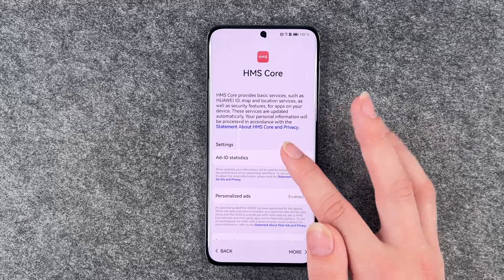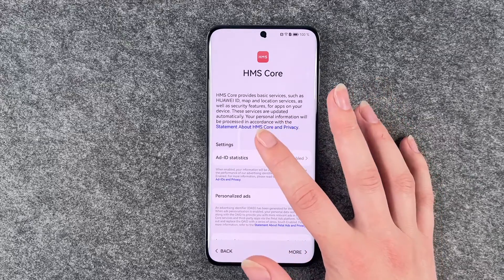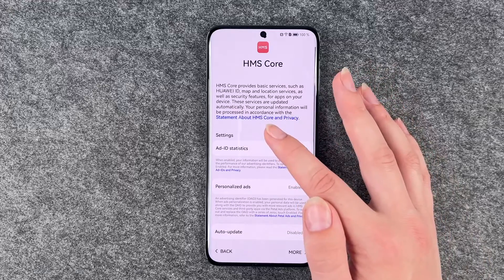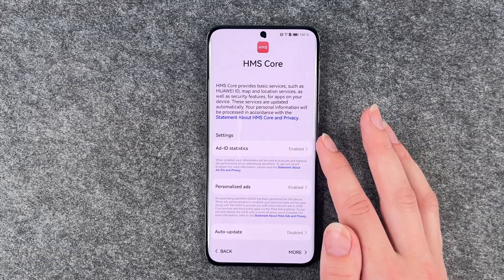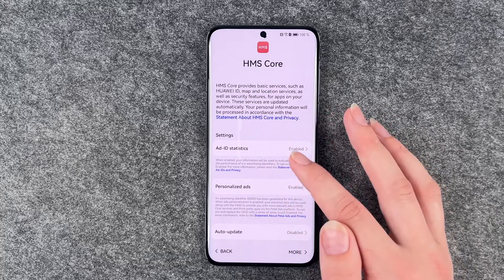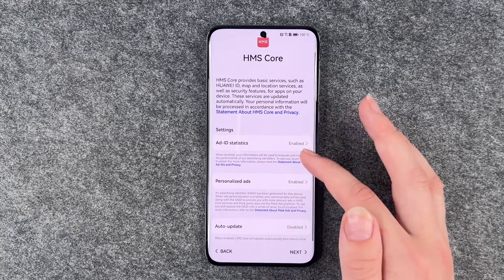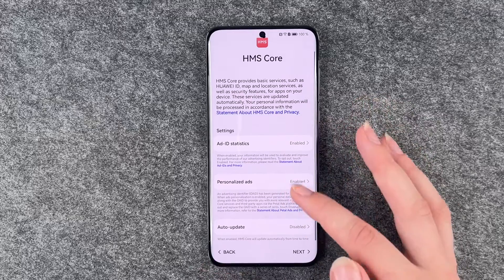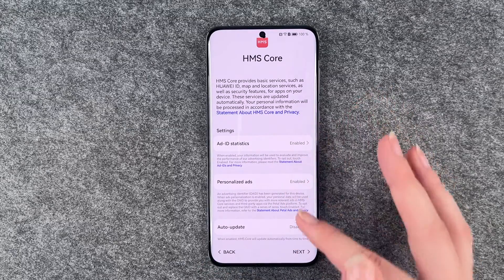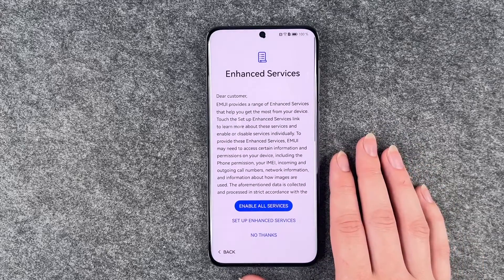HMS Core provides basic services such as Huawei ID, map and location services, as well as all security features for apps on your device. So we have ADID, ADID statistics, personalized ads, and auto backup. You can go ahead and read more about that and then enable or disable them. Then we'll say next.